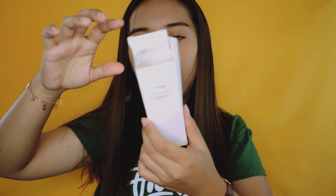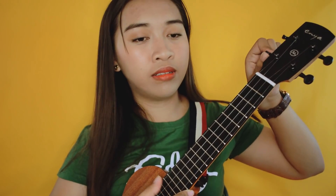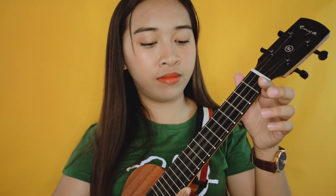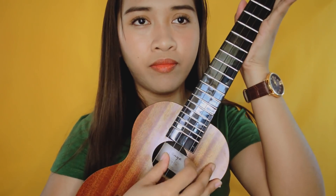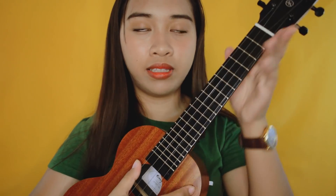Tapos meron din siyang tawag dito — hindi ko alam kung para saan to, basta meron siyang ganito. And then this one is the Enya strap, and nilagay ko na siya sa ukulele mismo. Para siyang medal sa graduation — ilalagay mo lang siya ng parang ganito, parang magigig ka lang. Ilalagay mo siya dito sa baba, tapos dito din sa taas, sa may baba ng neck. Tapos yung strings niya guys is transparent siya. Wala naman nakalagay kung Aquila strings ba, nakasabi lang dito is Enya strings — basta transparent siya guys, hindi siya yung typical na Aquila white na strings.